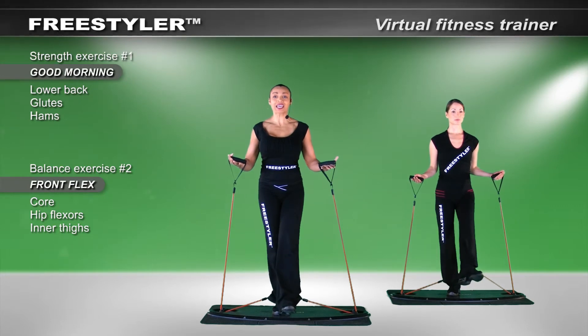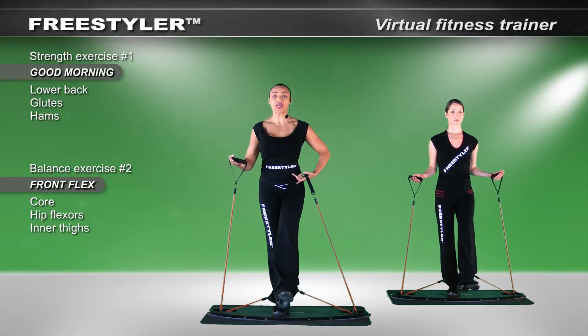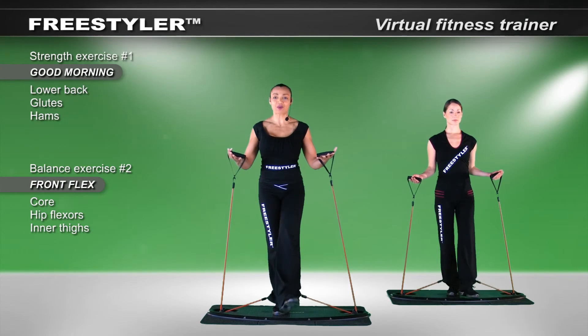It's up, extend, and you're into the hip area. We are working balance and we're challenging the balance.